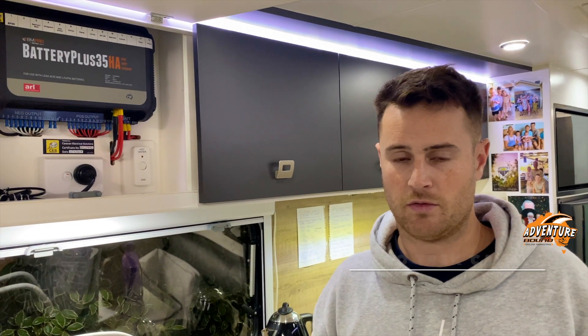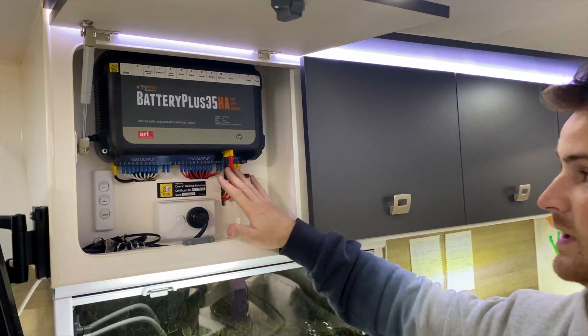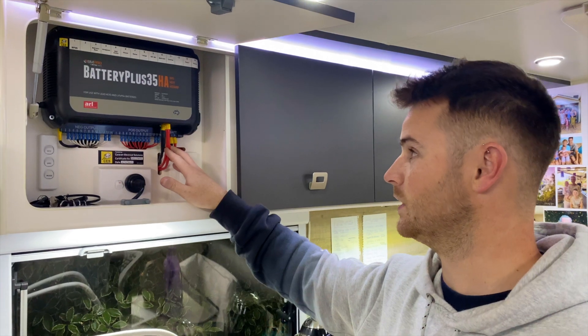G'day guys, so today I want to just run you through a quick video on the electrical system in our caravan. This here, the BM Pro, is the brains of the caravan which makes everything work. I just want to run you through it.